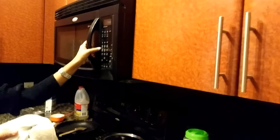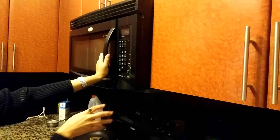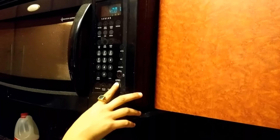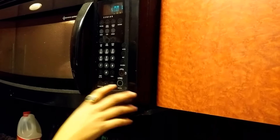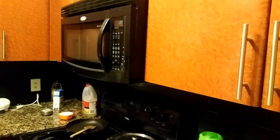Set the microwave for five minutes. That's it — leave it for five minutes and we'll come back once it's done.